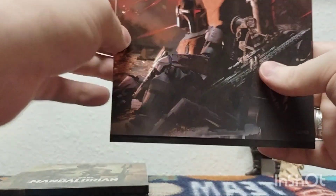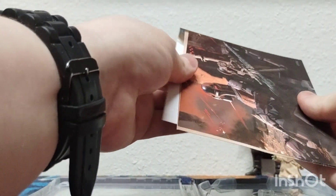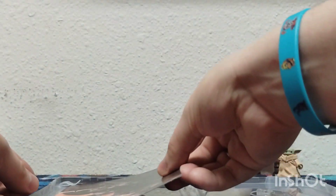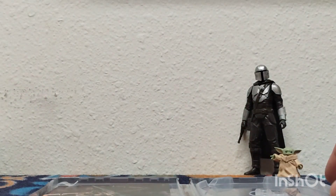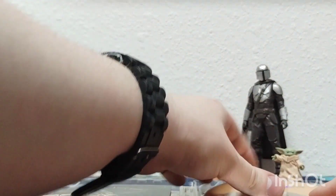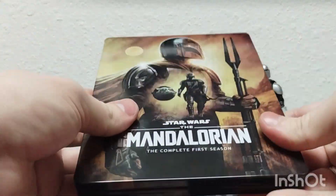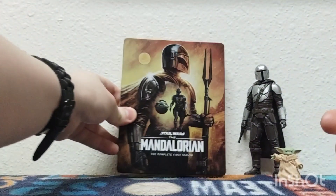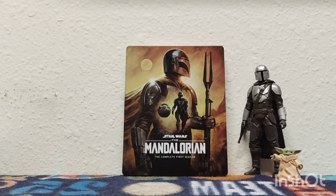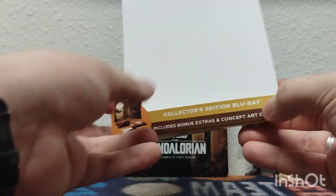Even when the credits rolled for this show — and this is my dad's favorite show, by the way — he loves the concept art. It is just so cool. How can you not love the concept art? This show has been in the works so many times, guys. Scrapped scripts, scrapped ideas. Of course, we can't complete this review without this little pamphlet here.